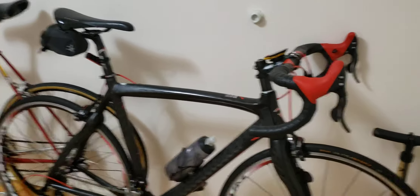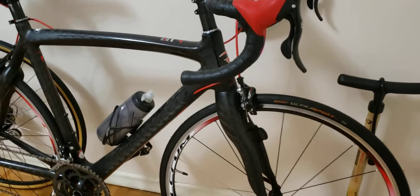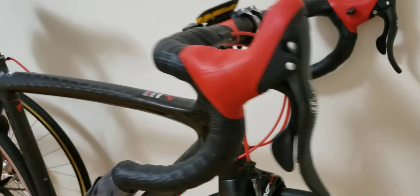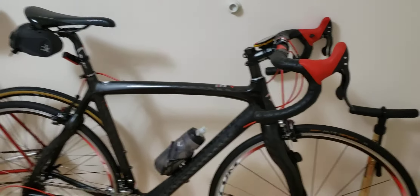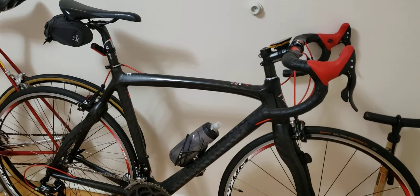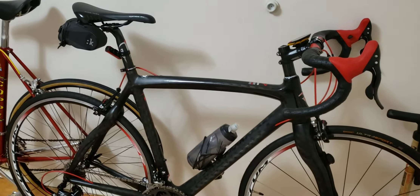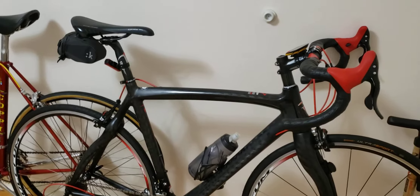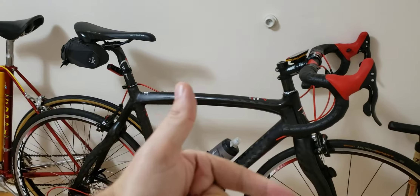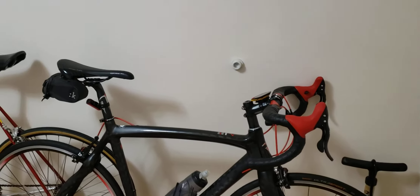Hi everyone, welcome to my channel. This video is going to be a review about my Campagnolo drivetrain. I'm riding the Campi drivetrain on my Pinarello and I have the Campagnolo Athena group set. I've put about 1,000 kilometers on my Pinarello and I'm going to explain what I have changed and what kind of wear and tear I have on this drivetrain. If you find this useful, make sure to give it a thumbs up and subscribe.